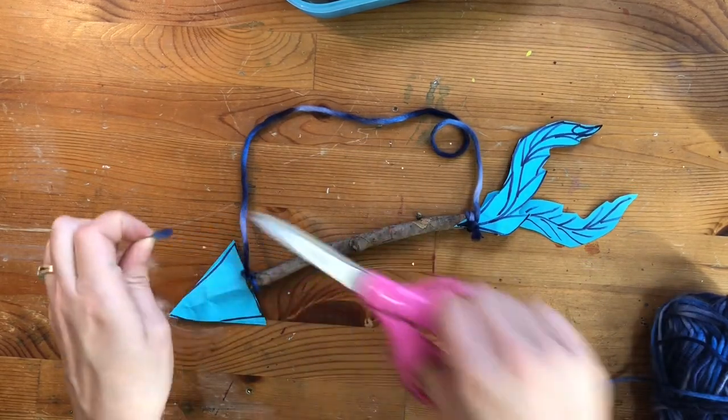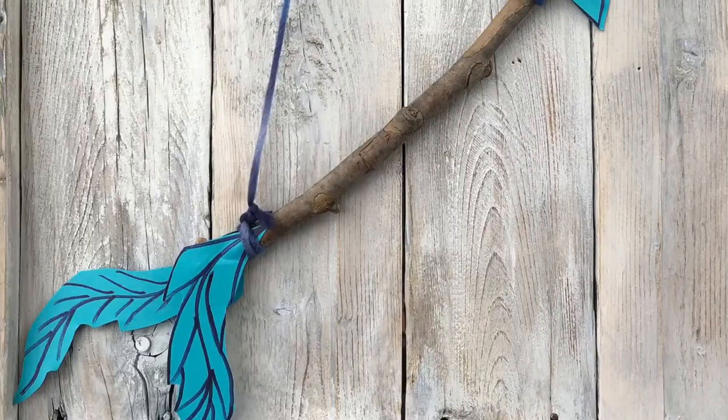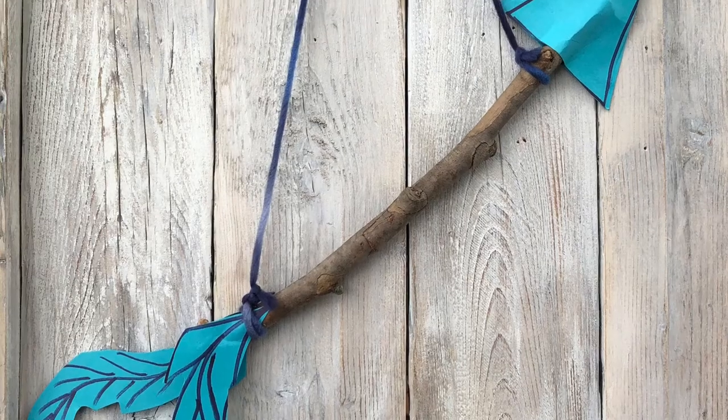I hope you had fun making an arrow with me today and learning more about Native American heritage and Comanche chief Quanah Parker.